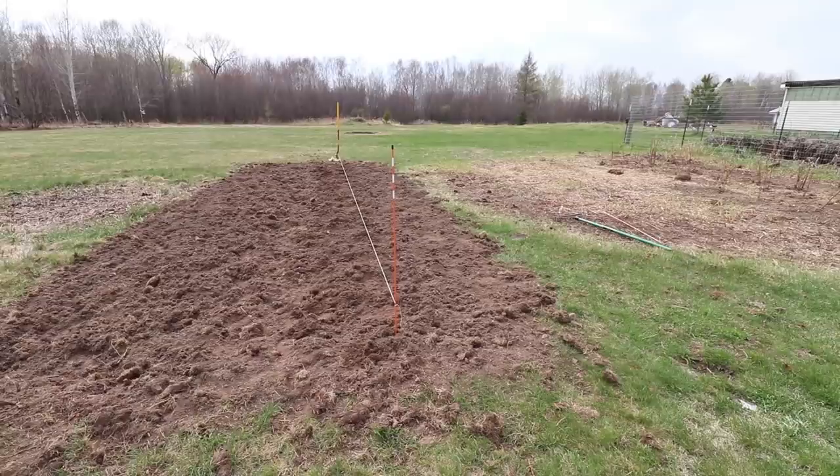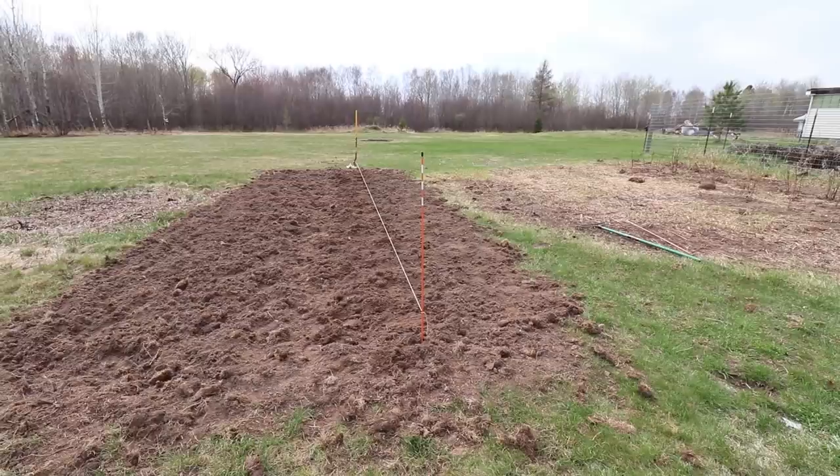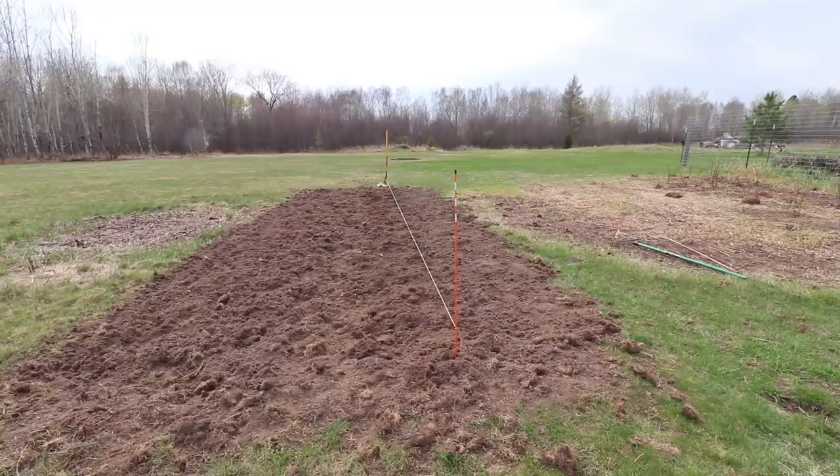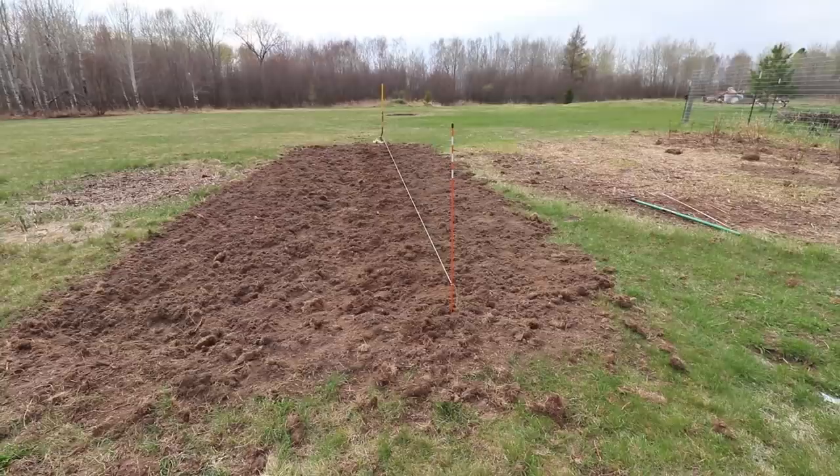All right, the two rows of red potatoes are in. I went downstairs and looked at our ones from last year, but the eyes now are getting quite tall, and that poses a problem because you've got to bury them underground. I didn't want to go that deep. So tomorrow I'll go in and pick up some yellows or whites, and I really would like to find some of those purples again because we really like those.